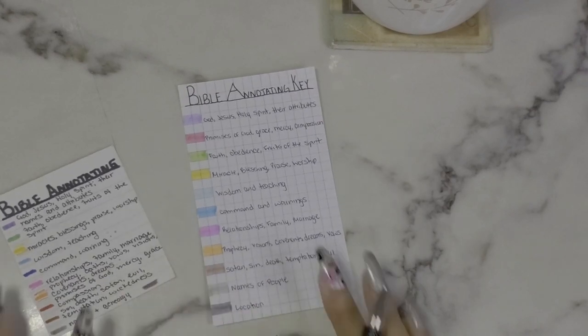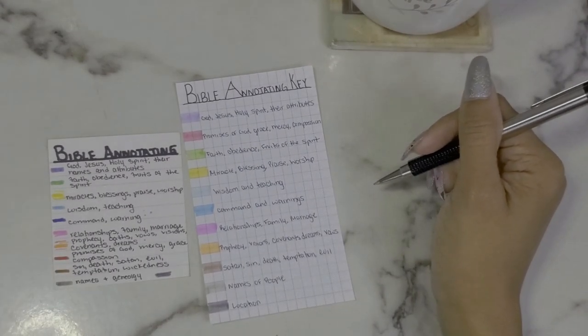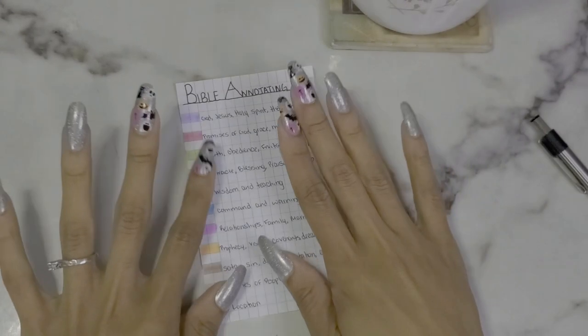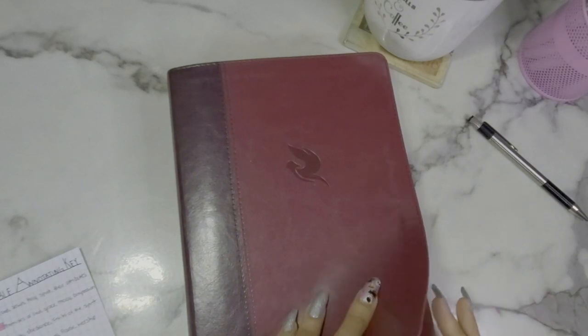That's pretty much my color code system. It might seem like a lot to people and it can be overwhelming, but I'm just so used to doing it now. I'm going to laminate this and keep it in my bible. Here is my bible — let me open it.